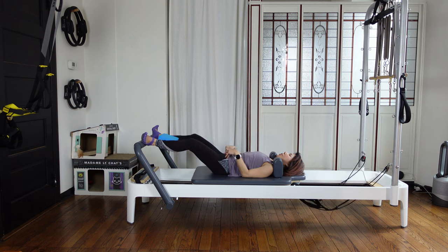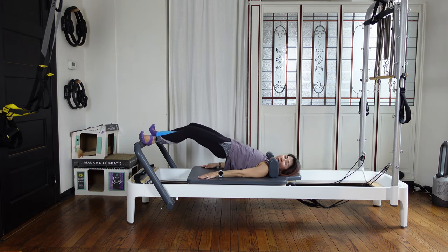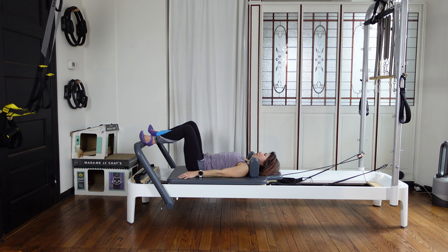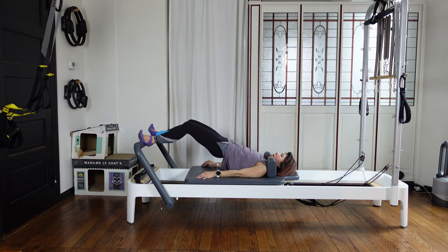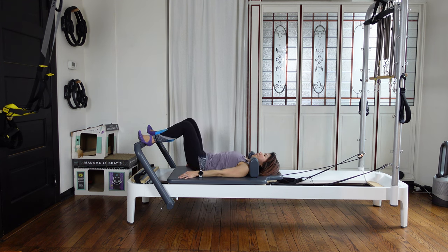Press the carriage out, then squeeze your glutes and lift your hips up. Then bend your knees and close the carriage — this time you're articulating your spine — and lower your hips down. Press out, up, and come back in, articulating your spine to come down.